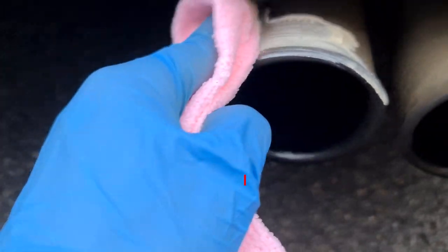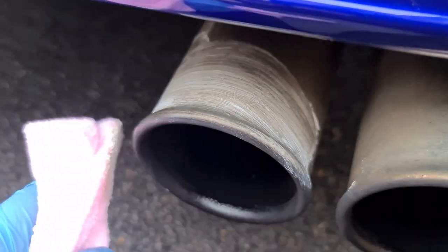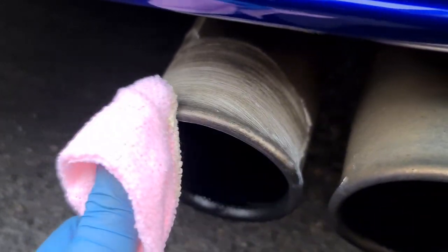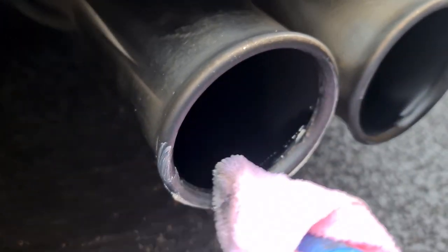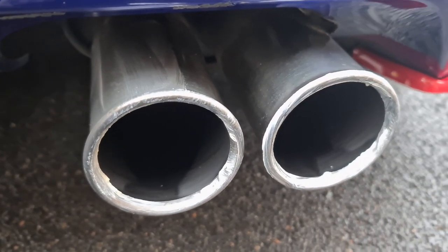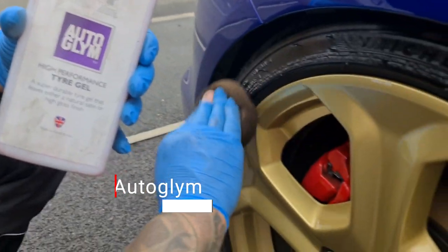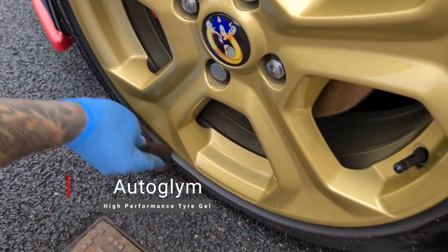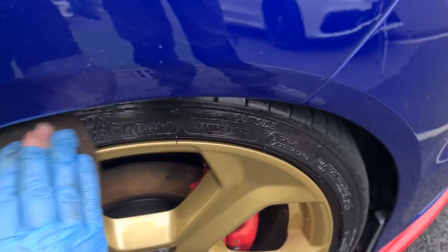The tailpipes were looking a bit dull, sad and neglected — certainly not what you'd associate with Sonic the Hedgehog. So a lot of elbow grease and metal polish was needed to bring them back to life, but nothing more complicated than that. And finally, you can't have gleaming gold alloys like this surrounded by dull lifeless rubber, so bring on the high performance tyre gel from Autoglym to give those tyres a new lease of life.